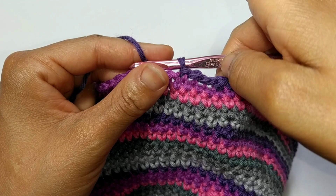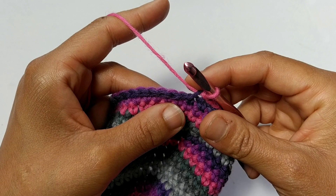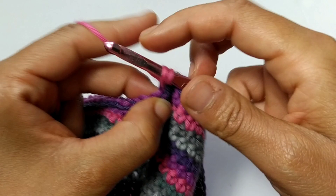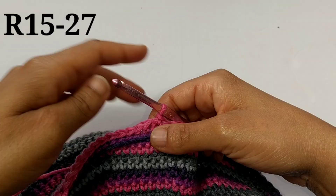Once you make it back around, now we're going to back loop single crochet. Find those unworked back loops from that last round — I like to call this round 14.5. We're going to back loop single crochet in all the remaining back loops all the way around. Don't forget to use your stitch marker. Continue placing back loop single crochets and I'll meet you at the other side.